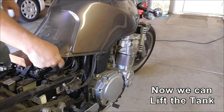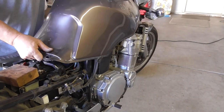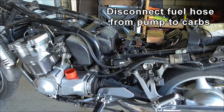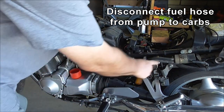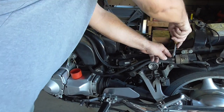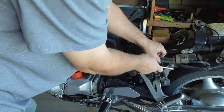There are a couple of vents on this side; they'll just pull right out with it. See the vents coming out. And because we are going to be removing the carbs, I need to disconnect the fuel line from the pump to the carbs. I've got a clamp on here because I've got non-standard fuel hose — this is automotive fuel hose.